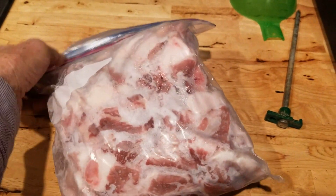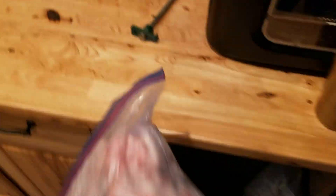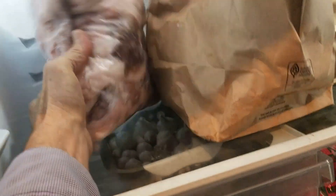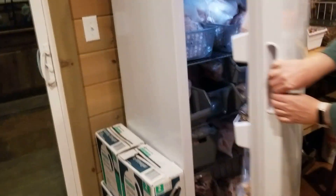Making breakfast sausage in the morning. Here's seven pounds. Let that saw just about to break up - throw it in the grinder. But we need more than that. Up in the freezer.